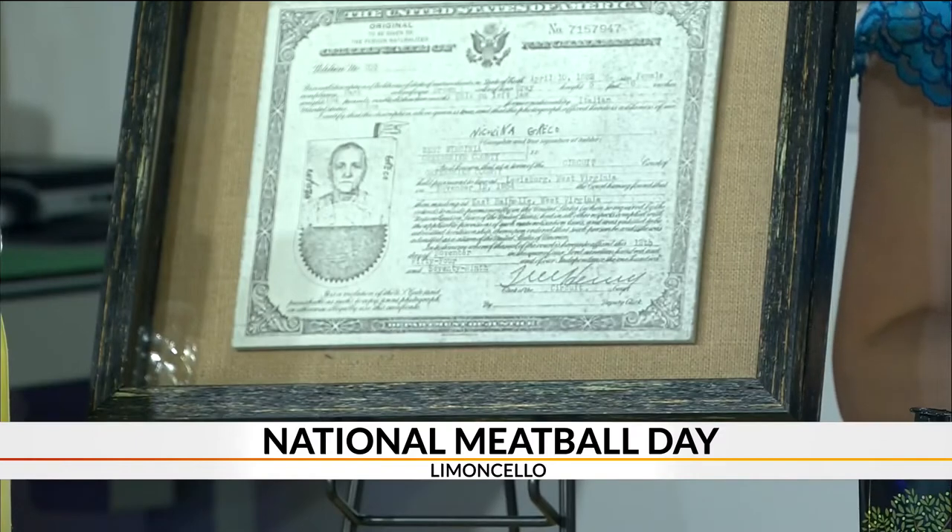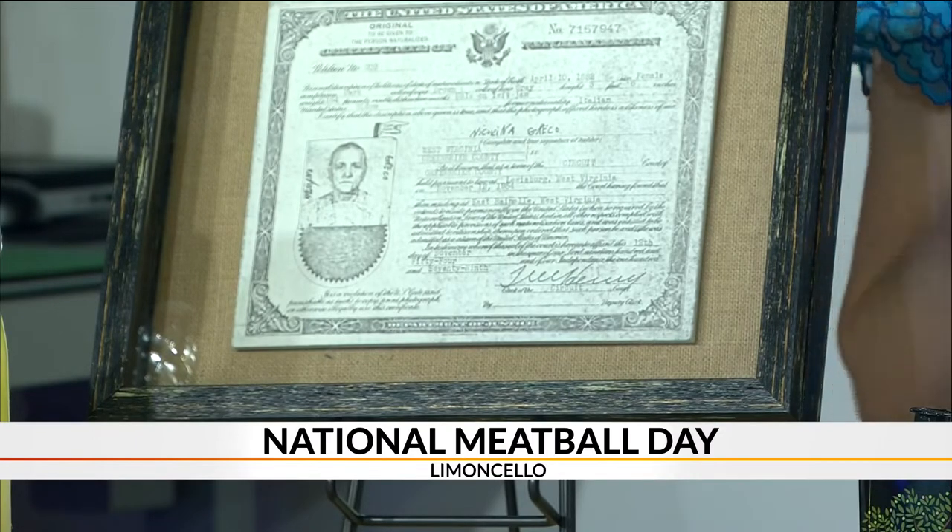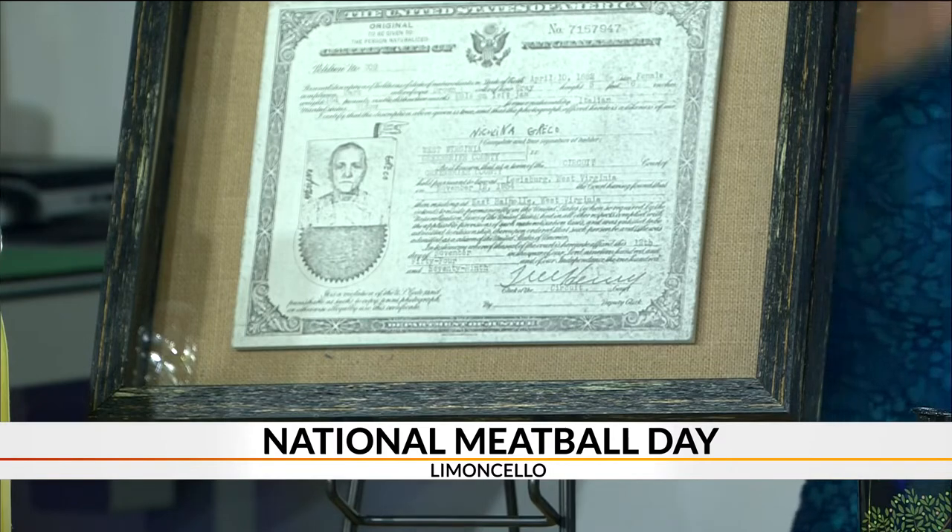So Limoncello was conceived out of Larkin Hammond's desire to pay homage to her grandmother who immigrated here to the United States from Italy. And this is her meatball recipe. In the back of the restaurant, we have this naturalization form that she filled out. We call her Mama Greco — that's what Larkin always calls her. So this is Mama Greco's Meatball Recipe, literally from Italy.